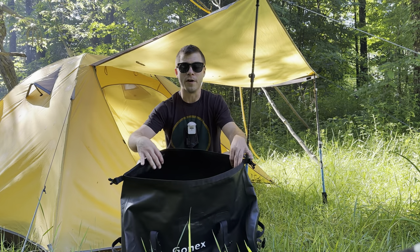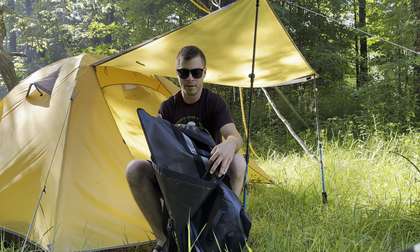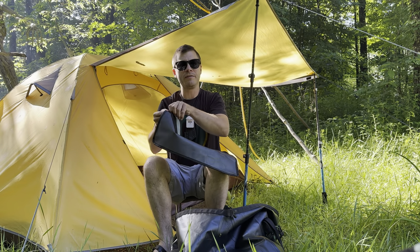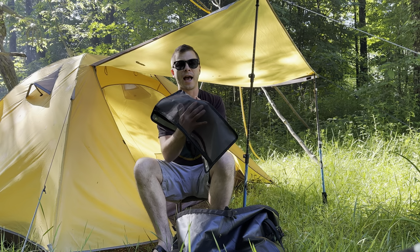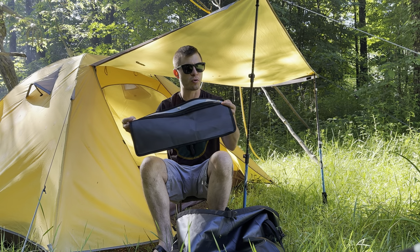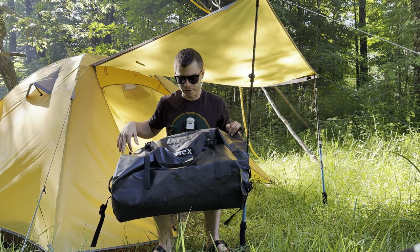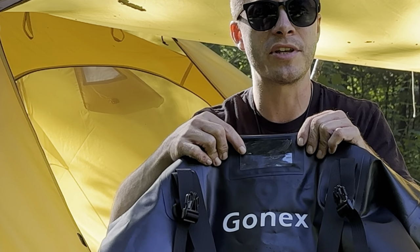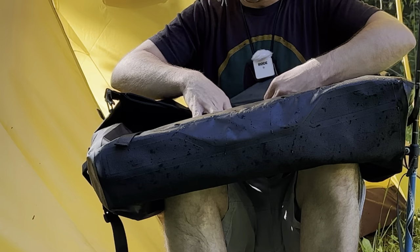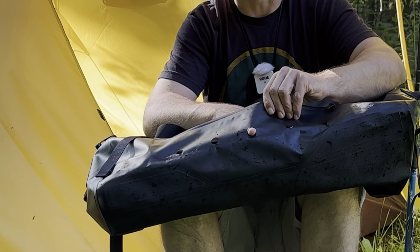It has a full Velcro enclosure on the top. Inside the dry bag is another button bag — I believe this is for wet items. It's got a mesh side to let items dry and a waterproof backing. That's a pretty cool option, though I doubt you can fit much into it. On the outside of the bag there's a name tag or travel tag spot, and if you flip it over, there's another zippered pocket with holes to let water out.